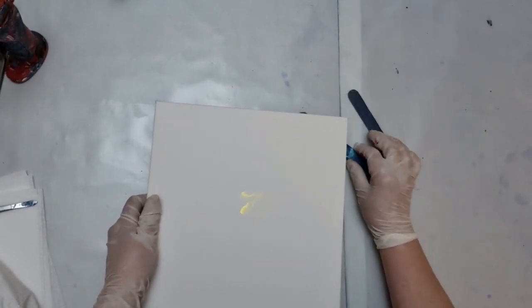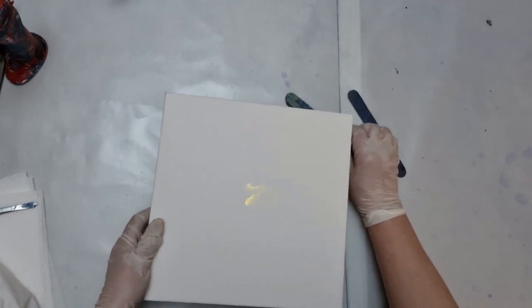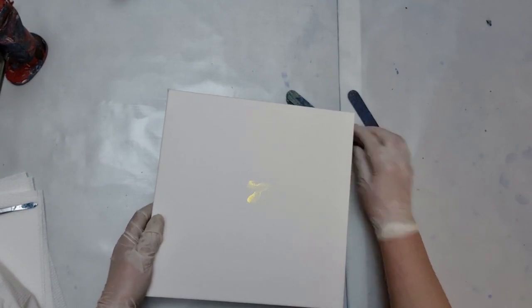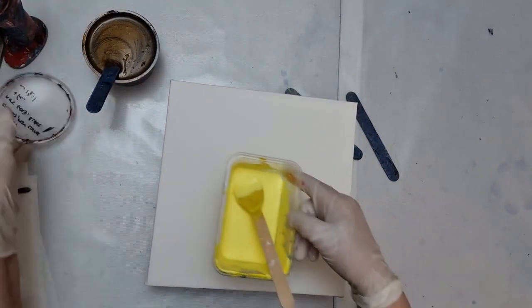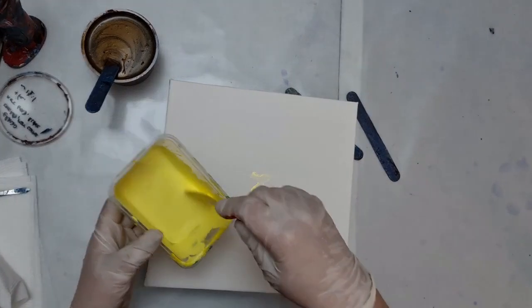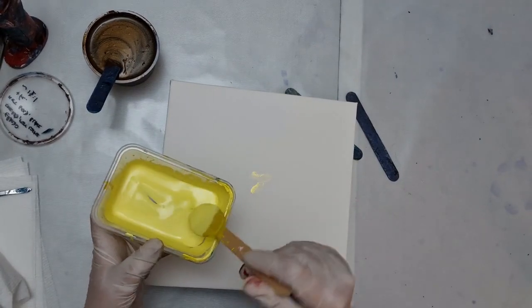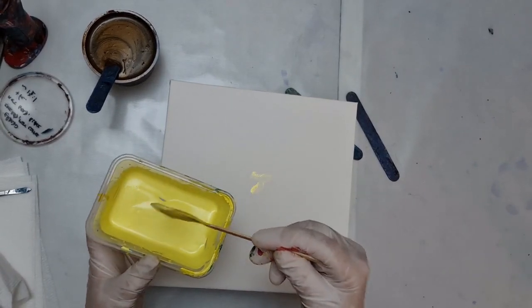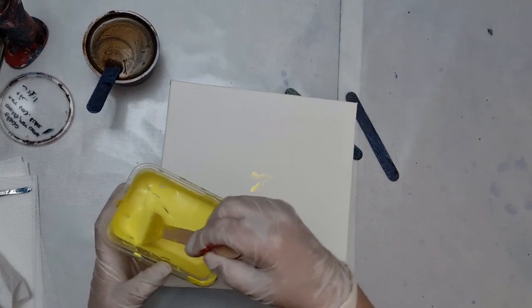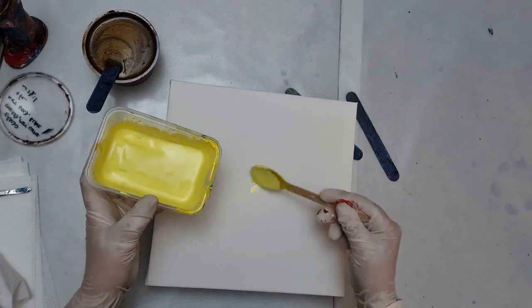My table seems to lean a bit, so I'll just put that there, otherwise I'll find the paints all head off in that direction. What I've got here is some Arteza Lemon Yellow that's got some DecoArt Satin Enamel in it, but I've watered it down with a bit more Floetrol. We shall see if it makes any difference whatsoever.